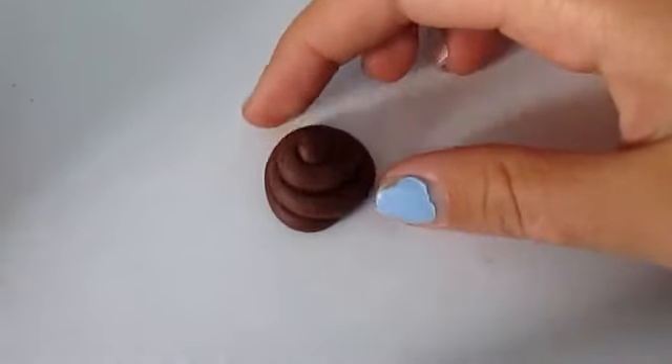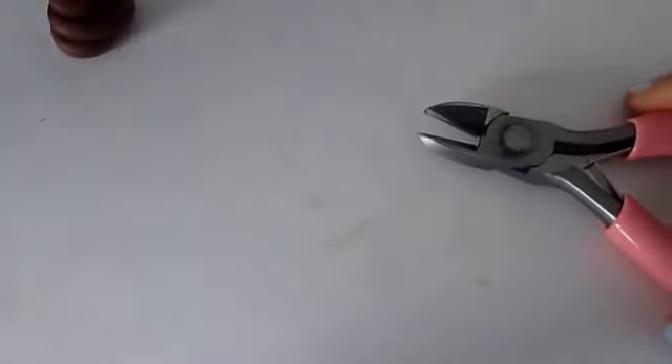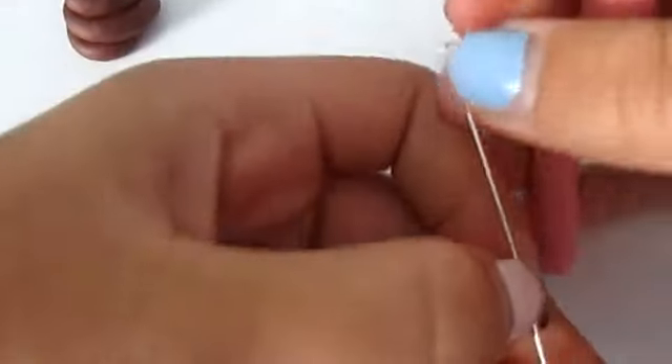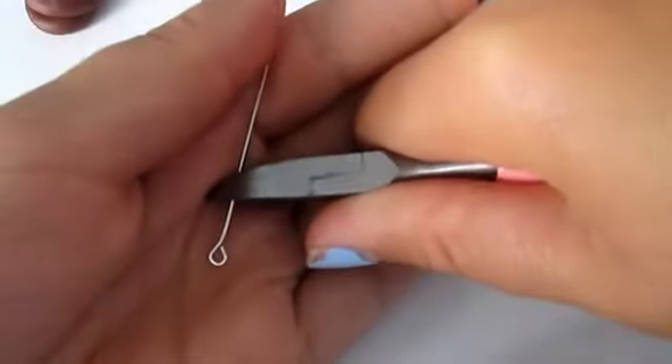If you want to make it into a charm, get your wire cutters and your eye pin, and just cut it to the length that you want — that you think will fit your poop — and cut.